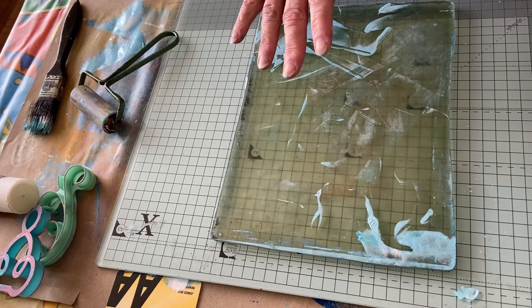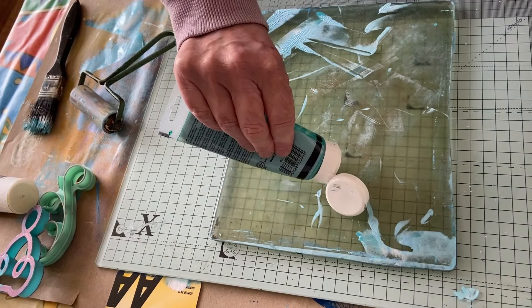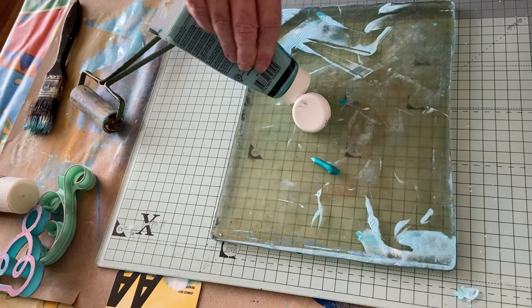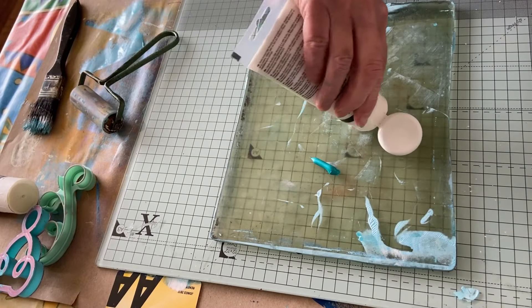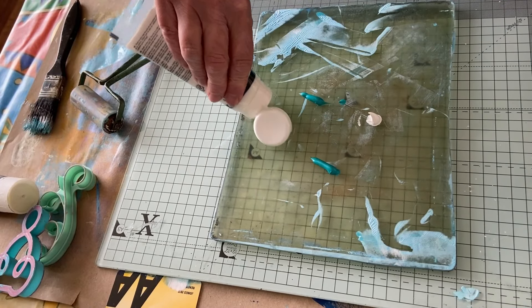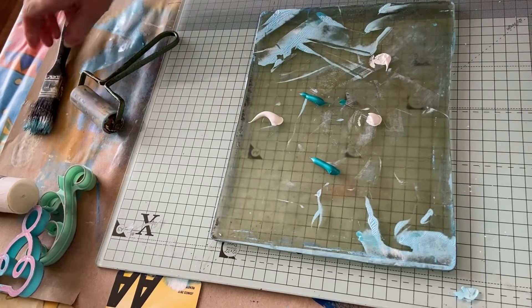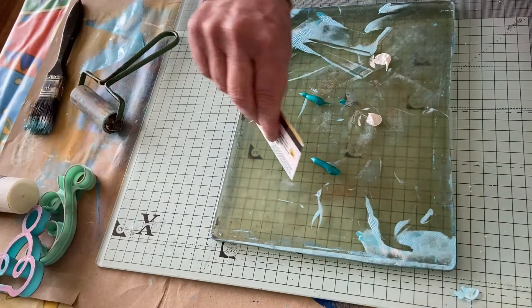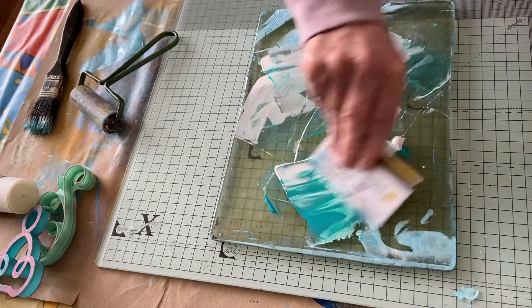I feel like doing that again but with different colours. We're going to go with this darker one, and I'm only going to use that and white, just to see what happens. I want to keep it cool — we're going to do it again because that is such an awesome effect.